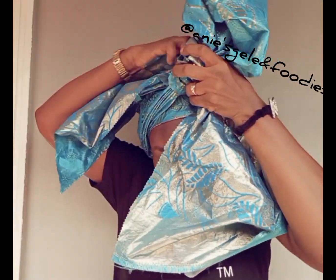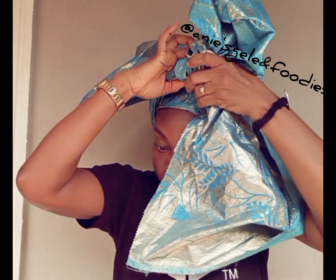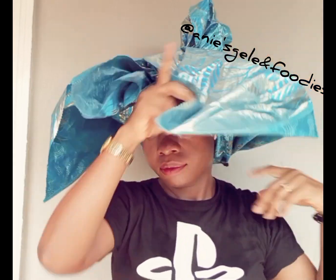I'm knotting it now — that is the first knot. I will knot it again. I'm arranging it now, then knotting it a second time. After knotting, I'm going to secure it with a pin.